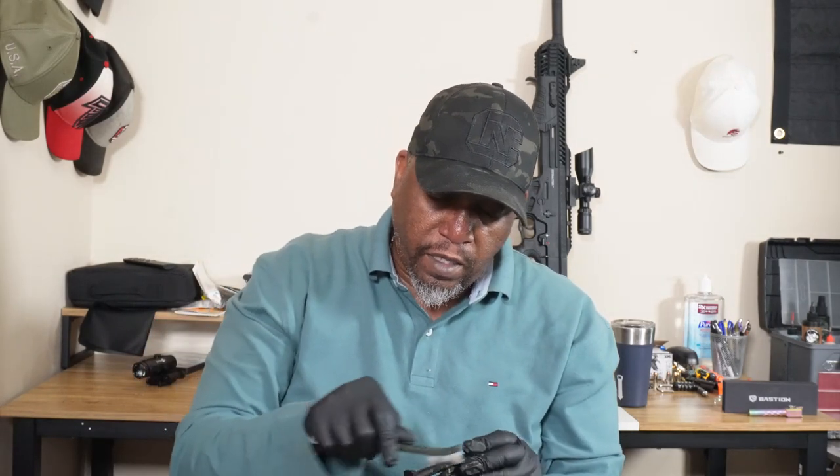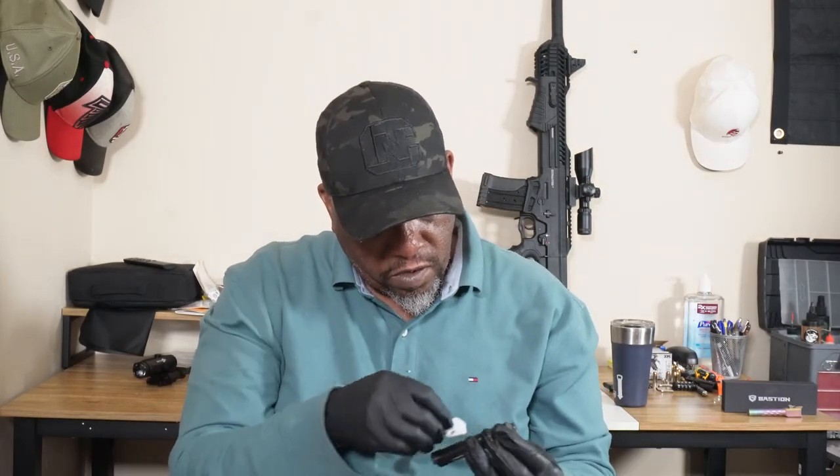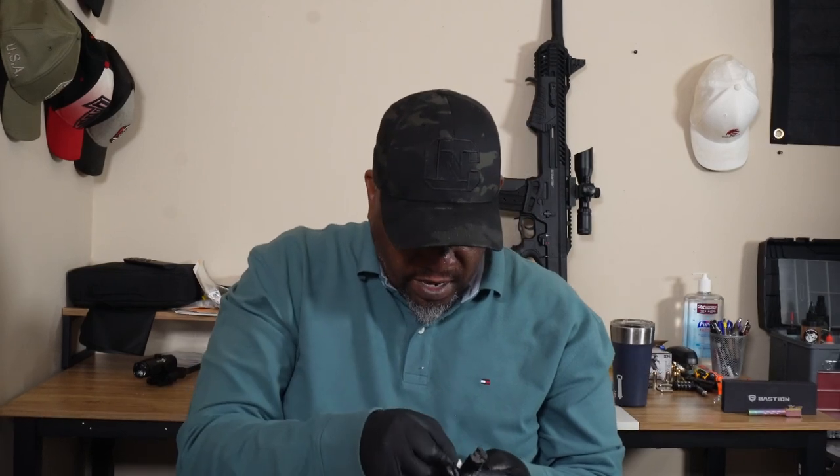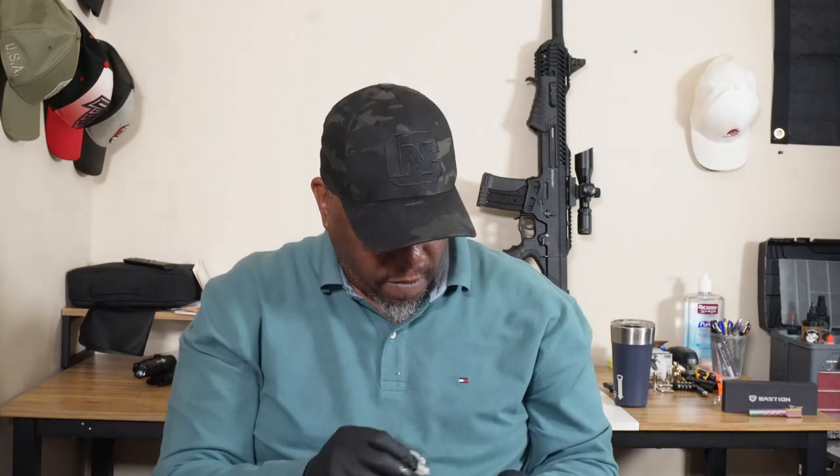Alright, so we got the lower clean. I'm just going to take the bolt and basically same thing — I'm just going to spray it and then just brush the crap off of it and we'll wipe it down. It's not a whole lot in this thing — it wasn't really very dirty. Keep your firearm clean. I know a lot of people say you don't have to clean after every use, but a clean firearm is a happy firearm.